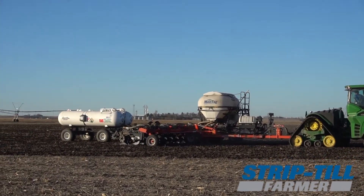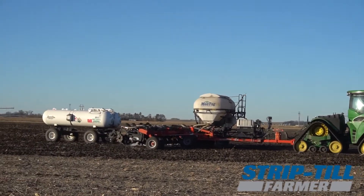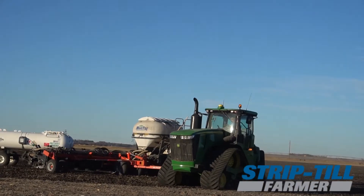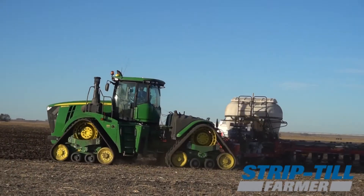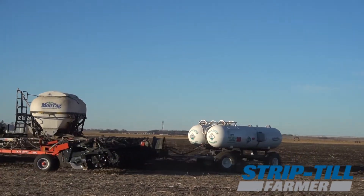We've been using ENCIRCA for our nitrogen needs for the last three years, and this year we've added the fertility component. We think that knowing exactly how much nitrogen is out in our field at any given time, and when to apply the nitrogen, is a huge benefit of that program.